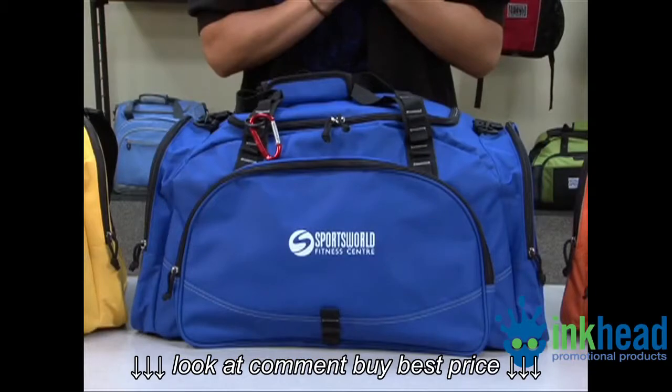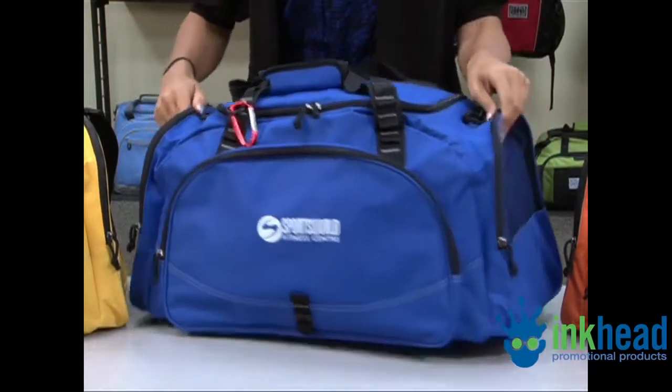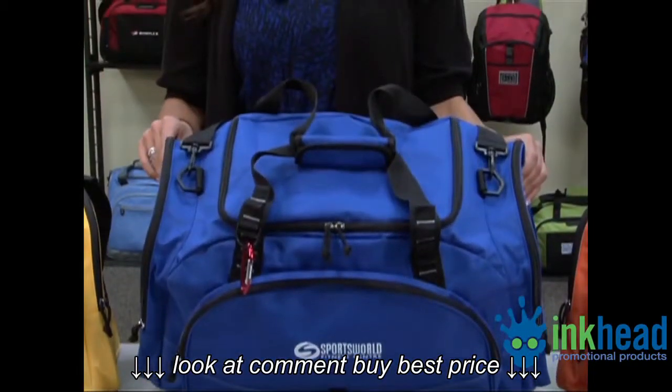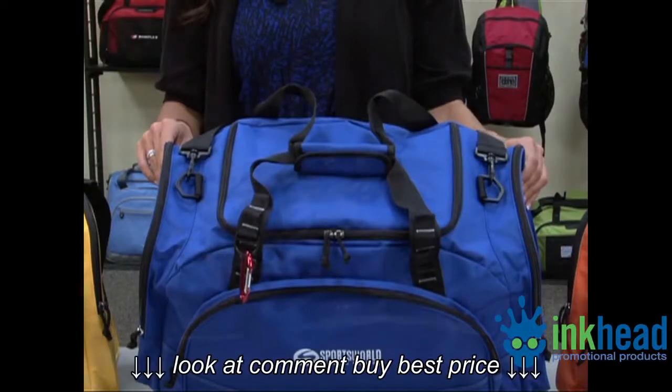This item features a front zippered pocket and two side pockets, one with mesh accents. The large main compartment features a u-shaped zippered opening and a removable floorboard for added stability.